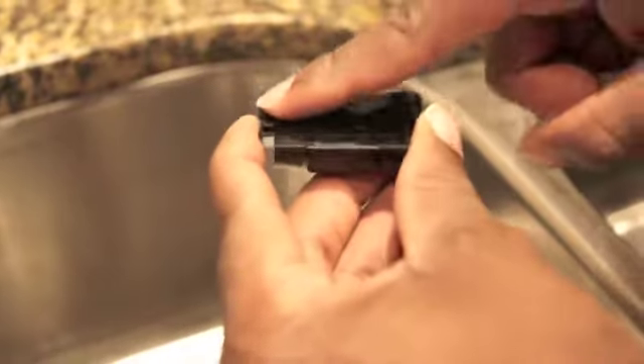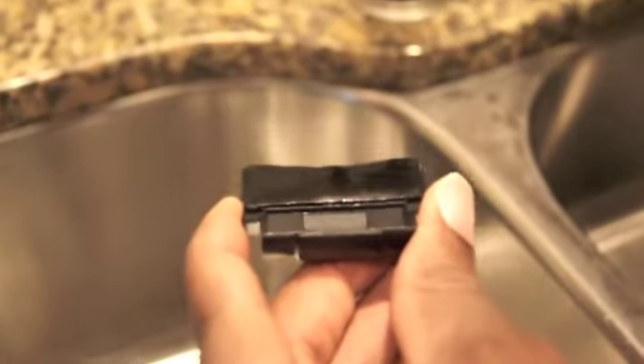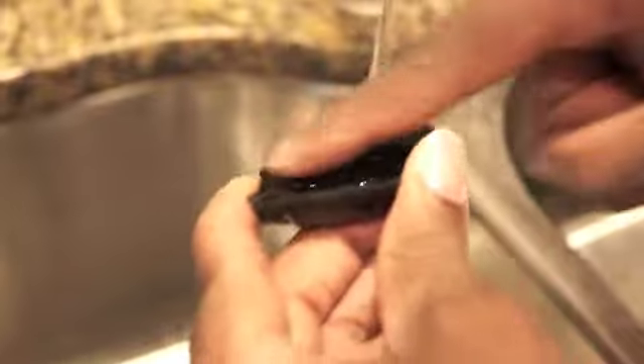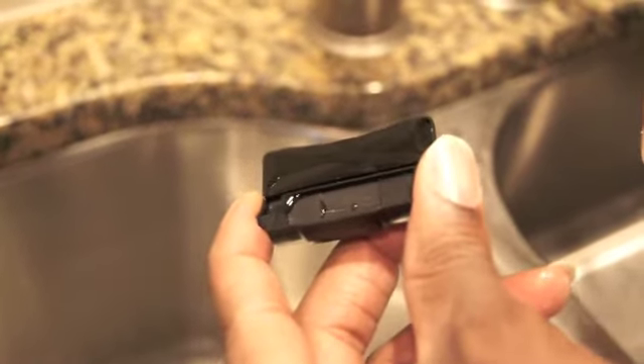Over time, dirt and debris will gather on the surface of your pad. To clean, simply run some water over the pad and use your finger to remove any dirt and debris. Once you're done, simply leave the pad to dry and it's ready to use again.